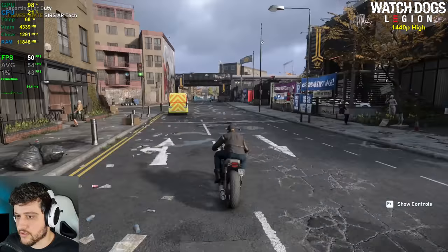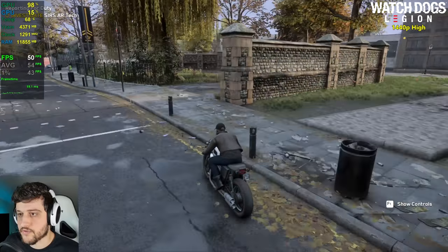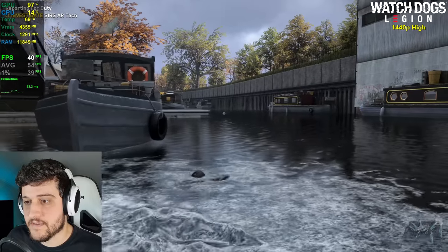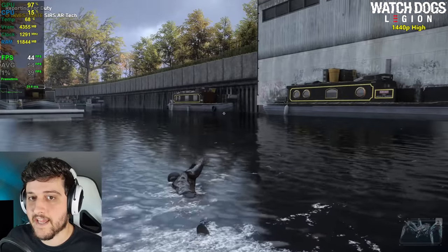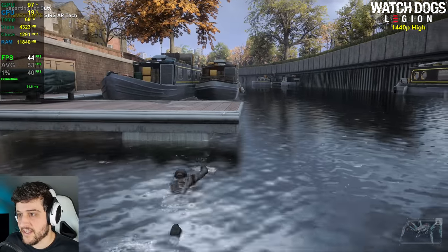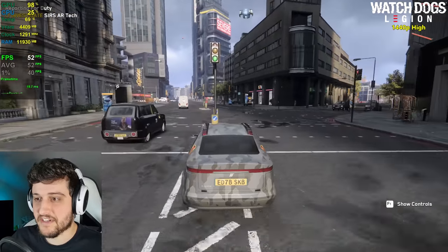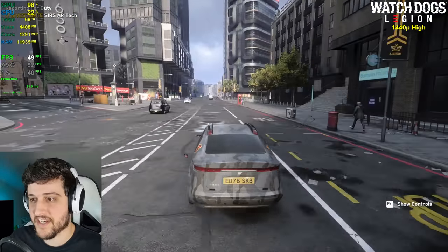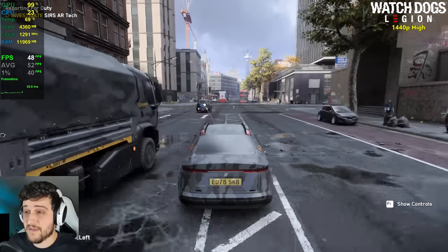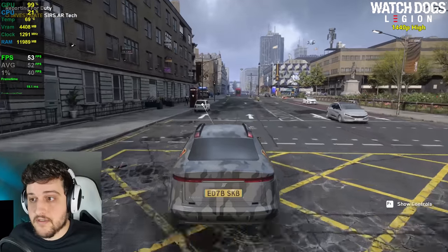I want to get close to the river because that's usually where FPS drops the most in Watch Dogs Legion. It dropped into the 30s briefly, but still so good — low 40s to mid 40s looking at the river. I can't believe this is running this well on a Titan X. It's not a 60 FPS experience, but it's well above 40 FPS at all times. This is awesome.